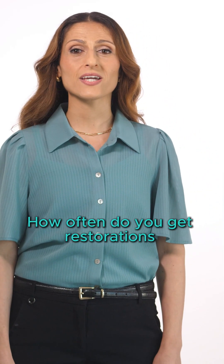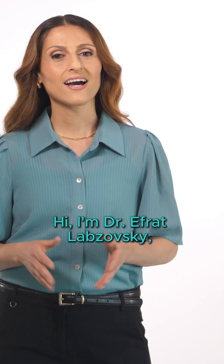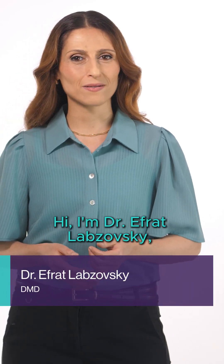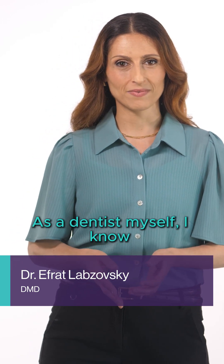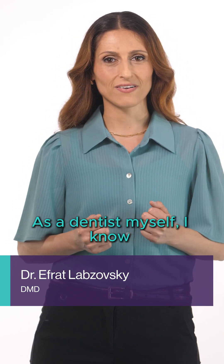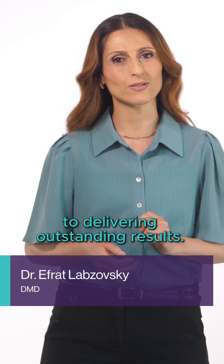How often do you get restorations from the lab that don't fit perfectly? Hi, I'm Dr. Efrat Labzowski. I'm part of the iTero clinical education team. As a dentist myself, I know that precision is key to delivering outstanding results.